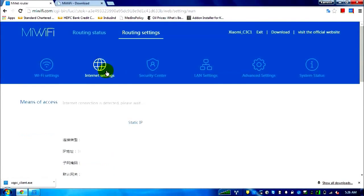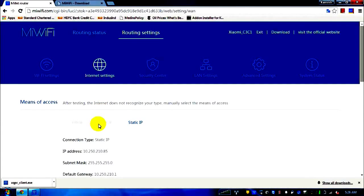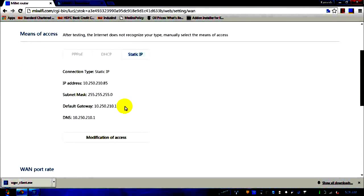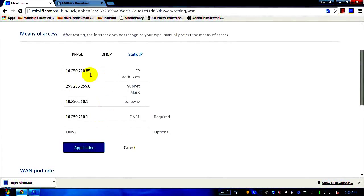The second tab is the internet setting tab. This is where you enter DHCP or static IP settings if your service provider gives you a static IP. You click the link — which appears in Chinese but means 'modification of access' — and then choose DHCP for automatic IP assignment or enter your static IP manually. I'll cancel so I don't change my router settings.